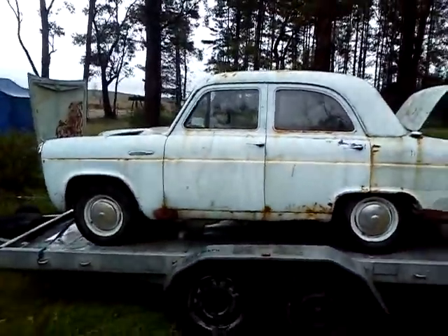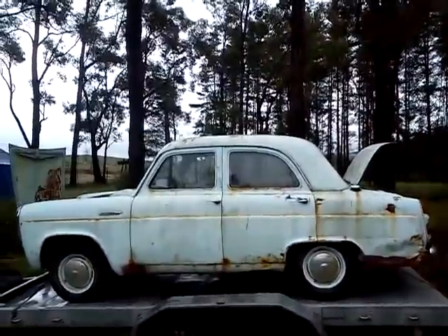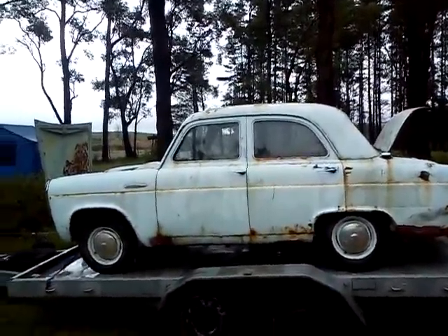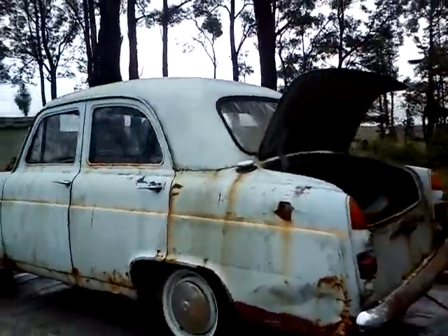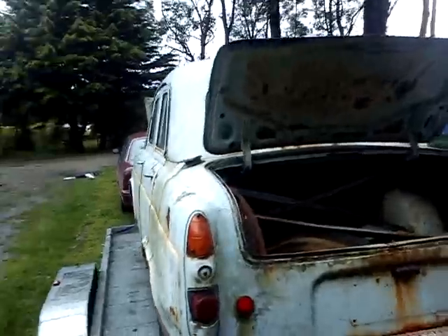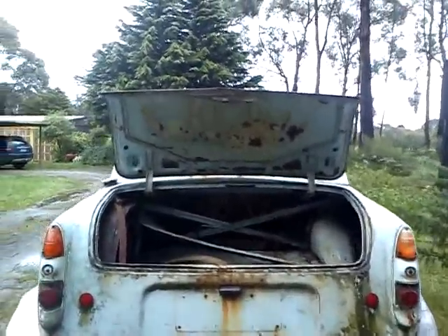So there we have it. Not bad for what I paid for it. Now the fun begins. Oh, and it actually runs — I forgot to tell you that. This one actually is alive, unlike the Austin — sorry, the Morris. This one is alive and kicking.